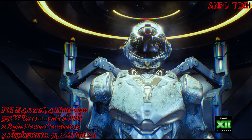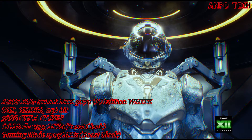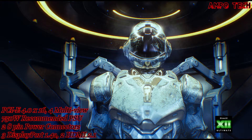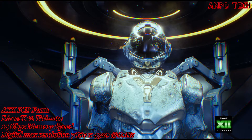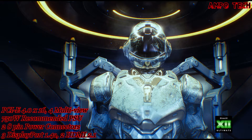It also supports DirectX 12 Ultimate — developers can now add even more amazing graphics effects to Microsoft Windows-based PC games. GeForce RTX graphics cards deliver advanced DX12 features like ray tracing and variable rate shading, bringing games to life with ultra-realistic visual effects and faster frame rates.